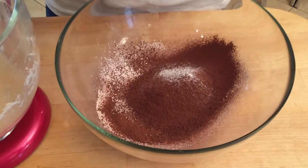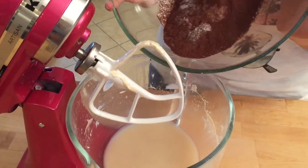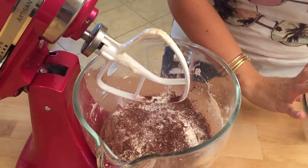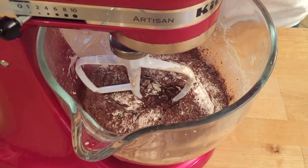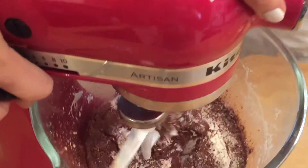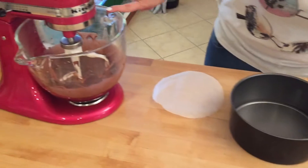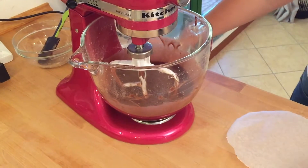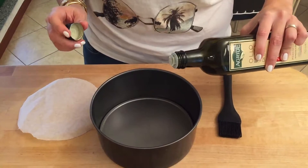In a larger bowl, I have sifted in all my dry ingredients: flour, cocoa powder, baking soda, baking powder, and vanilla. Pour this in and mix on medium-high speed for a good two to three minutes. Our cake has come together — don't forget to scrape the sides with a spatula and mix some more so you get it all nice and even.